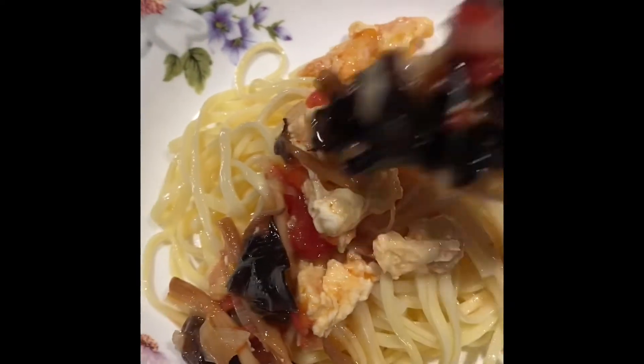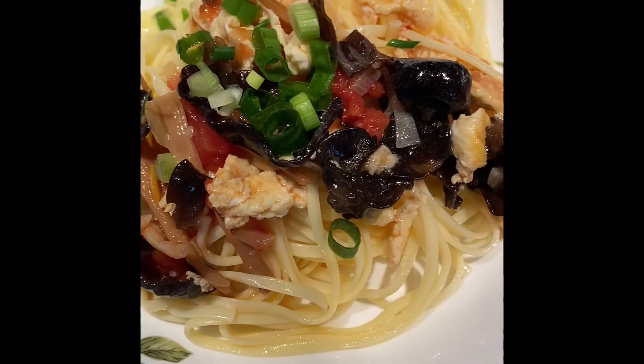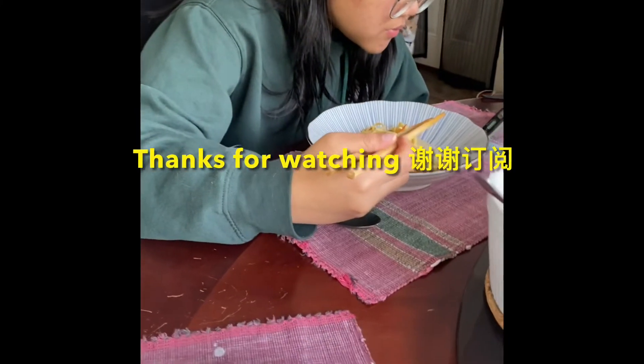Enjoy your noodle! Please get the full recipe from the description. Thanks for watching.